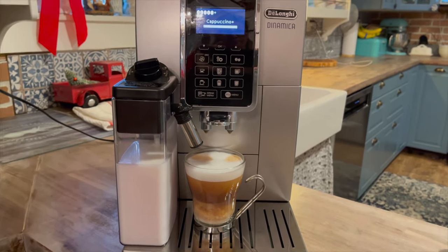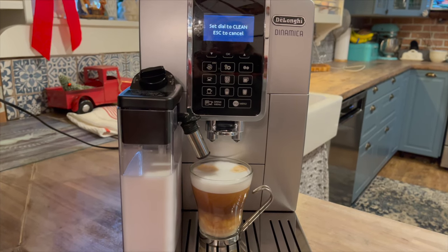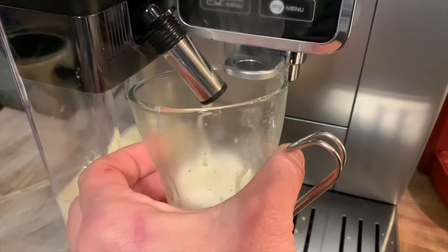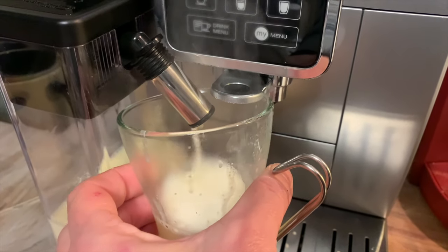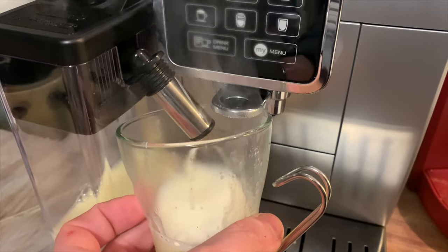There was no issue at all with burnt shots that I might have pulled if I was using a manual machine. It just makes everything very easy. It's a little bit different than some other espresso machines — it has a very short milk wand.